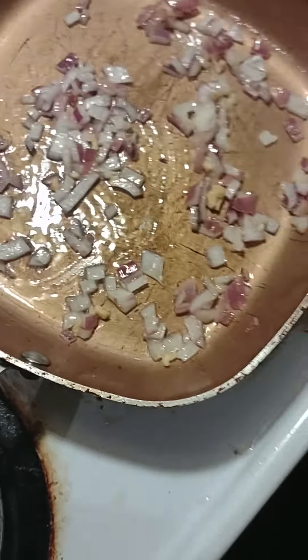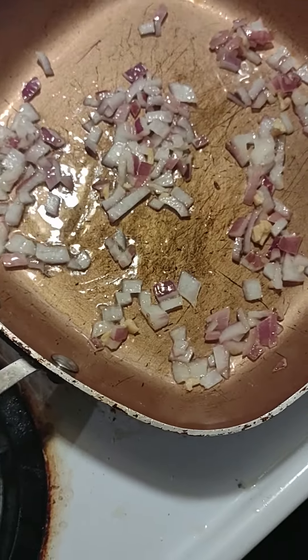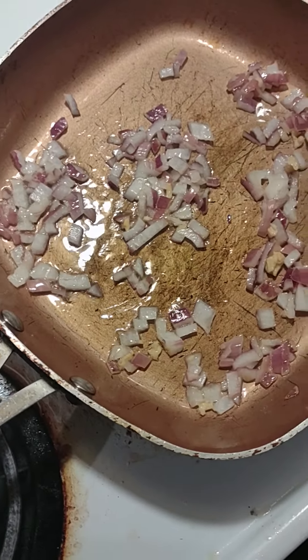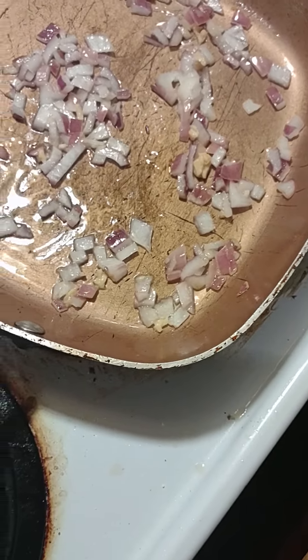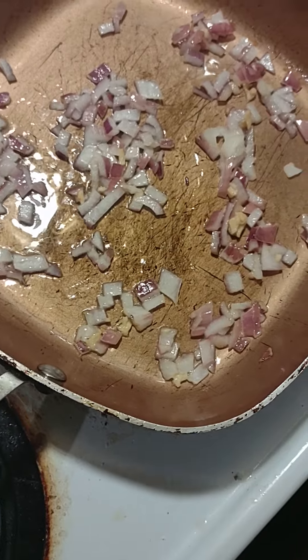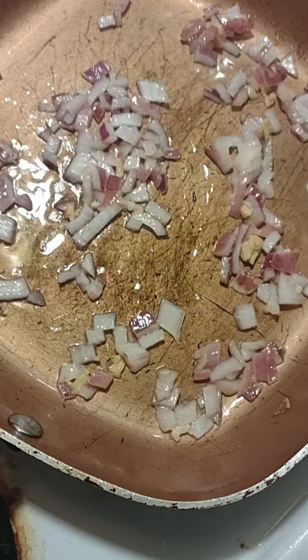Now I have some red sweet peppers. These are red sweet peppers and they've been already toasted — these are actually store-bought, I didn't toast them myself. I'm going to get these picked up with the fork.